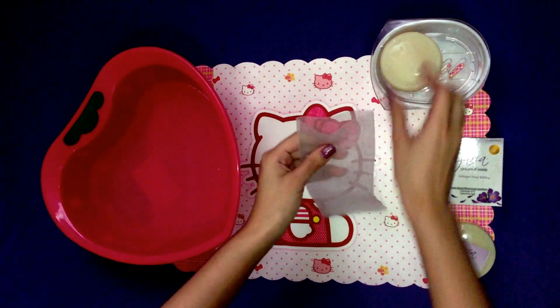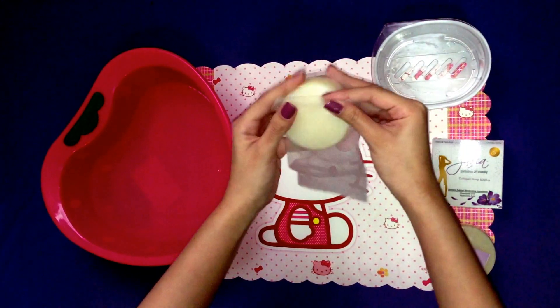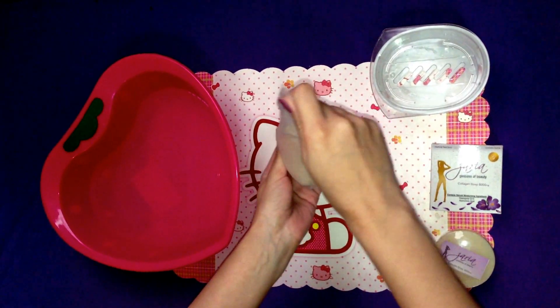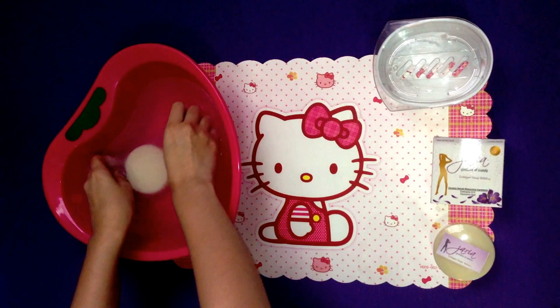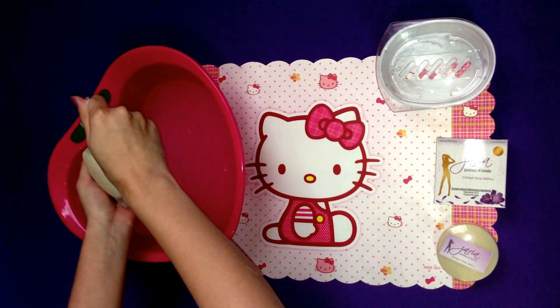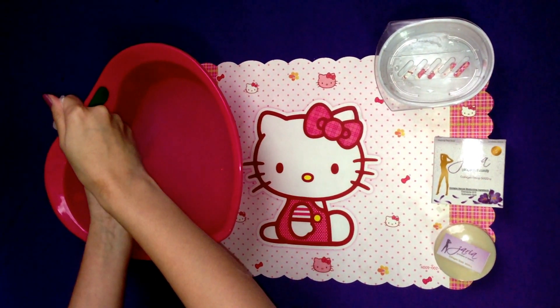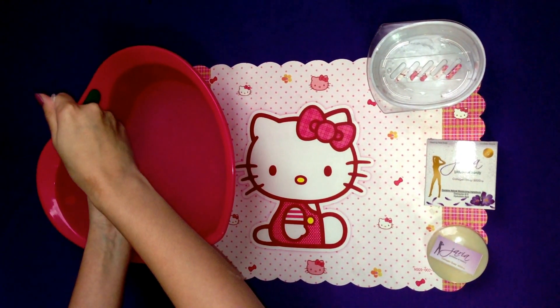First, put Zaria Collagen Soap inside the Bobblenet. Now you're ready to soak the soap and net into the water. Remove the soap and net from the water and allow the soap to move up and down inside the Bobblenet. You can do this at least three times.